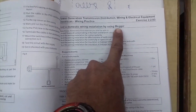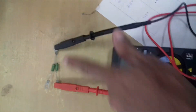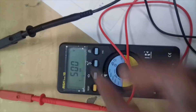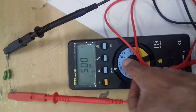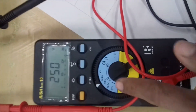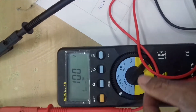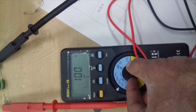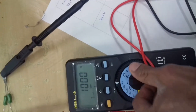We will use the Megger. This is a Megger. This is a black and white terminal. This is a probe. This is the on button. This is a 500V Megger. If I put this knob on 250V, this is a 250V Megger. This is a 100V Megger. We will test it at 500V. This is a 1000V Megger.